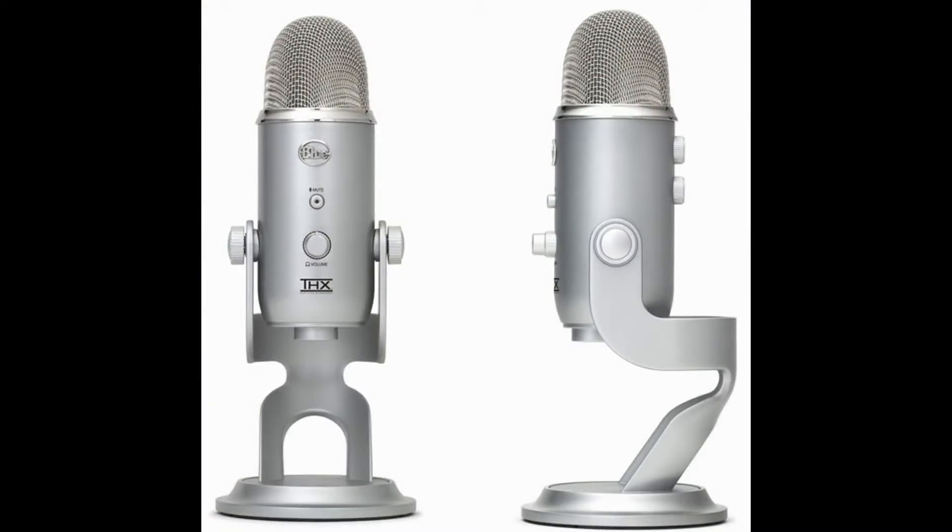I'll meet you guys back when I have it all set up. Alright, I have it all set up and it seems to be working pretty good. One thing to note: you have to have your headphones plugged into the mic itself so you can hear everything, and you hear yourself, which is kind of new for me. I got the settings all correct — I have it on cardioid, the one that looks kind of like a heart. It seems to be working pretty good.